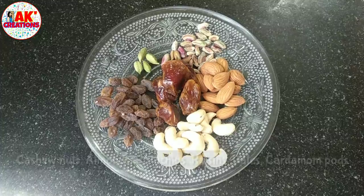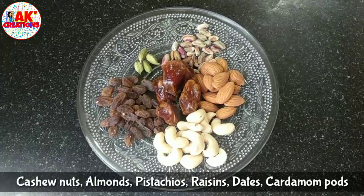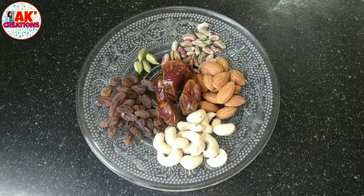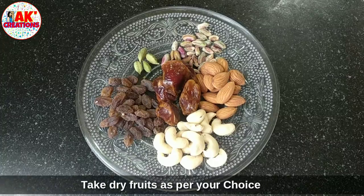This is the first time I have dry fruits. The ingredients include almond, kazu, kismis, pista, arroo, salita man, and ilasi.